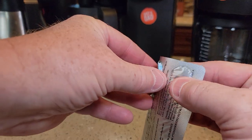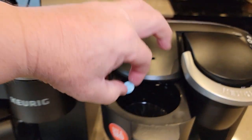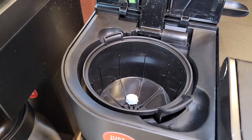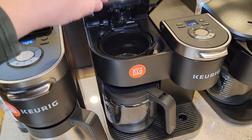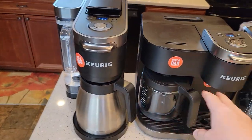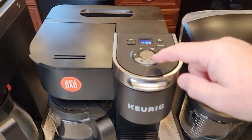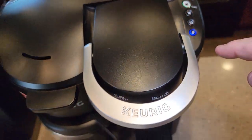The tablets pop out of the back of the packaging easily. I'm going to put one tablet in the first machine, a second tablet in the second one, and the third one in this basket here. We're going to close all the baskets — make sure you get them all nice and closed. Now we need to run water on the coffee maker side, not the K-cup side. On each machine, we press the coffee maker side, select eight cups, and brew.